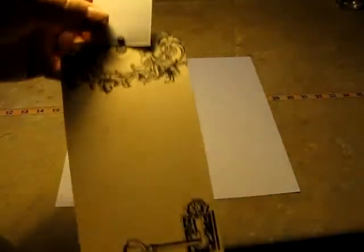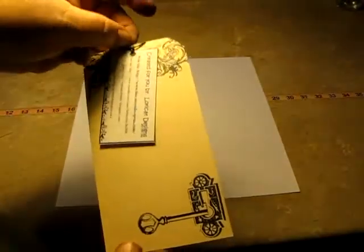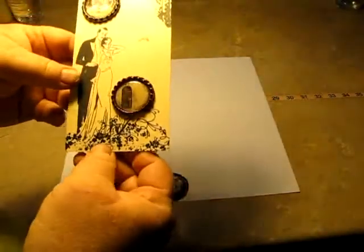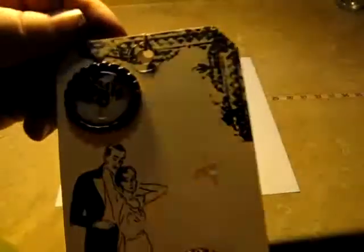This is the back of the tag. On it would be my information — you could just untie those. There's some glue that's not supposed to be there, but it'll come off. And this is the front of the tag. And then this is one of the bottle caps I came up with.